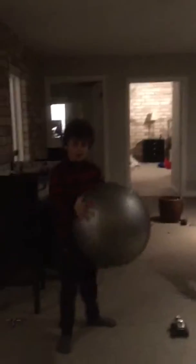Hey guys, and today we're going to be doing, what can you do with a yoga ball? Well, you can do multiple things, like this.